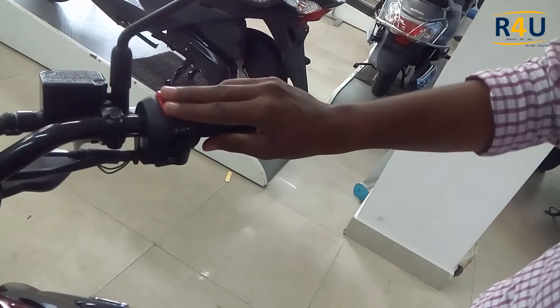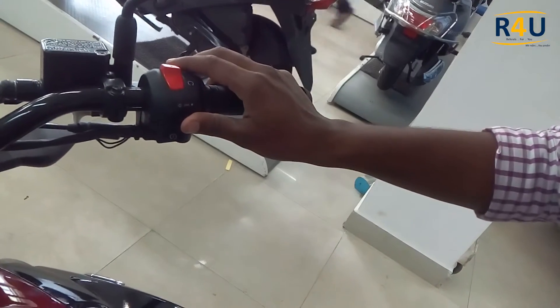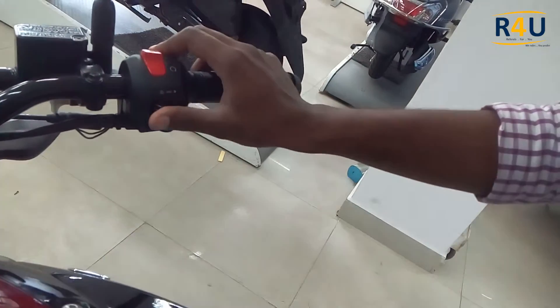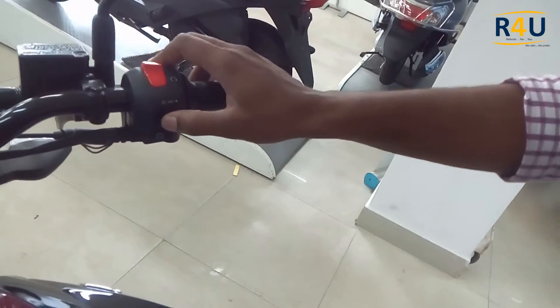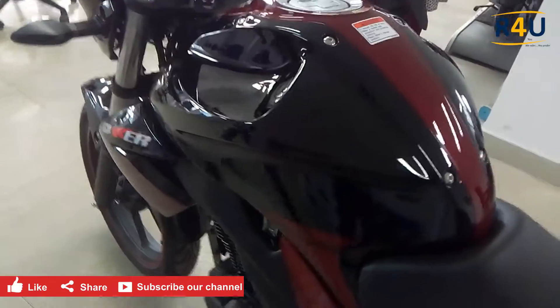On the right side we have the self-start button, an on/off button, a light on/off button, the accelerator, and the front brake lever.